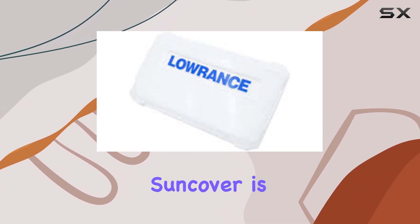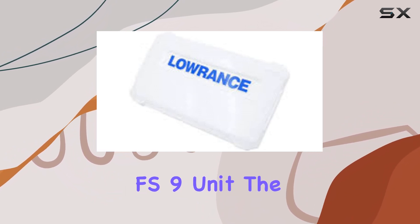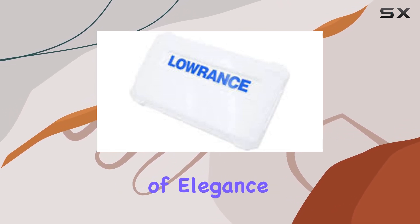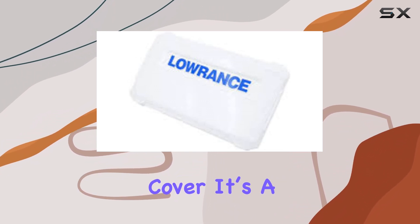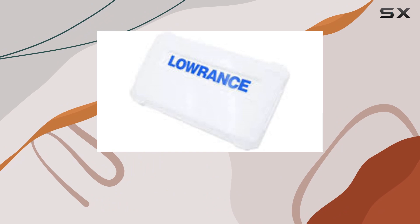The aesthetic aspect of this Suncover is pretty neat too. It features an attractive white finish that complements the sleek design of the Elite FS9 unit. The cover also sports the classic Lowrance logo in a striking blue print, which adds a touch of elegance and brand loyalty to the overall appearance. It's not just a protective cover — it's a statement that matches the overall aesthetic of Lowrance products.